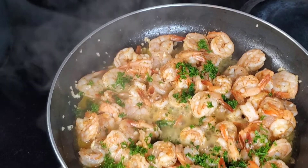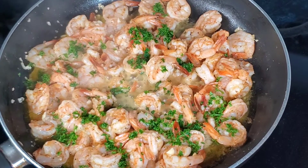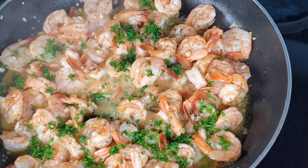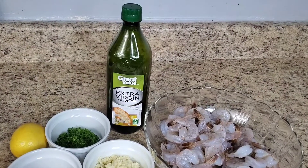Hello, welcome or welcome back to my channel. My name is Angie. Today we are making a quick shrimp recipe for those days when you are pressed for time. We'll be making some garlic shrimp.